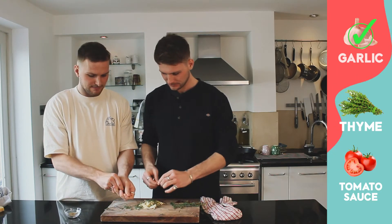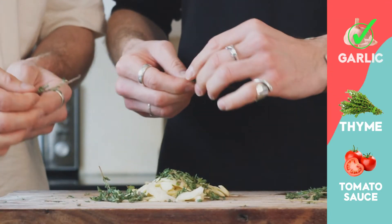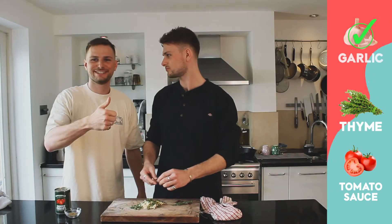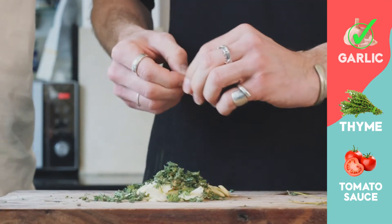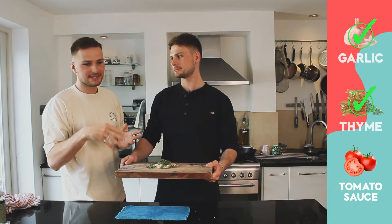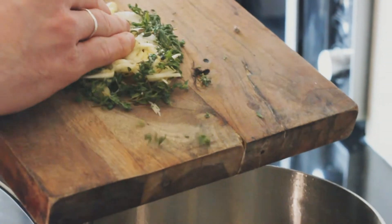When this garlic cooks it's just going to melt away and it's going to be delicious. Now that we've picked our oregano and our garlic, we'll mix it all together because it's all going in together. We're now going to place it into our saucepan with the hot oil. Be careful - this is a prime example of what happens with hot oil.